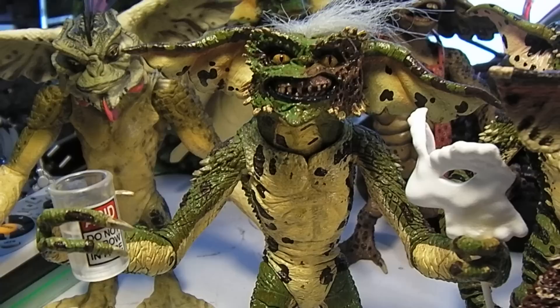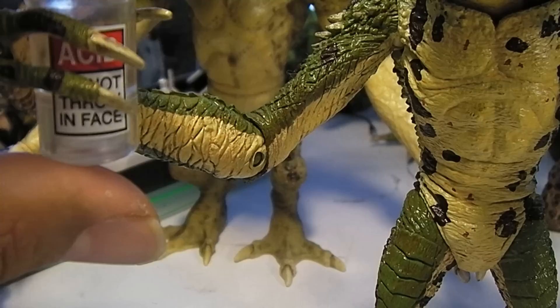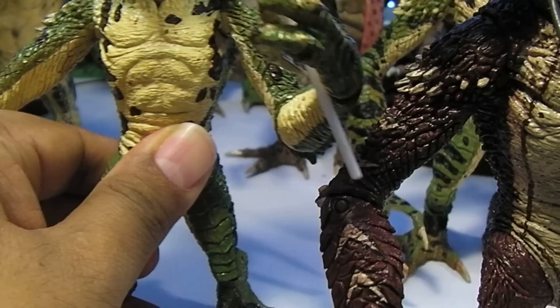And I believe this is like the Phantom Gremlin. You can see half of his face was burned by acid. He has a vial of acid there — it says 'do not throw in face' — but of course he had some thrown in his face. And he comes with a funny little Gremlin Phantom of the Opera style mask.